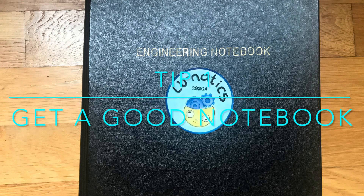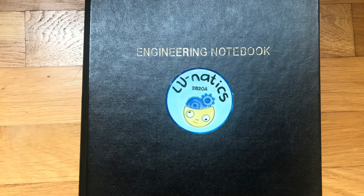Tip 1: Get a good notebook. VEX provides its own notebook but it doesn't have a lot of pages and its formatting has a lot of areas you might not necessarily need. We use an engineering notebook that you can order online. It's definitely more expensive, but there's a variety of notebooks you can choose as long as they fit VEX IQ formatting rules.